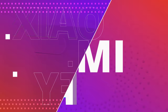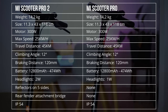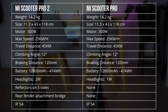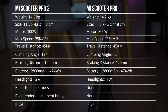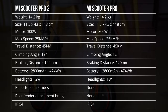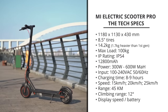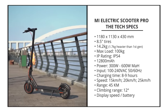In terms of specs, comparing it to the Mi Scooter Pro: it's got the same 12,800 mAh battery, the same 45 kilometer travel distance, the same max speed of 25 km/h, and even the same size and weight. The same dual braking system, which is a little bit improved on this one, though it doesn't say exactly what has improved. It's got the same 8.5-inch tires and the same 300-watt brushless motor. For all the tech specs and details, I'll refer you to my review on the Mi Scooter Pro.